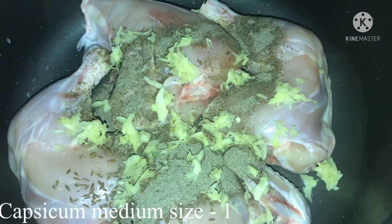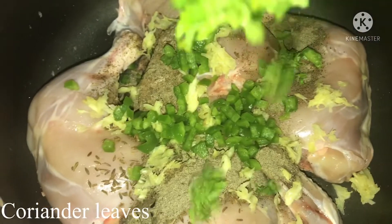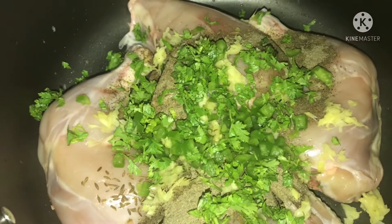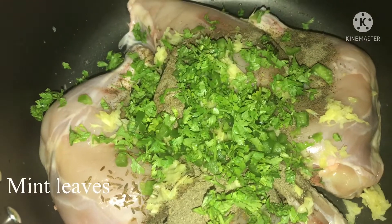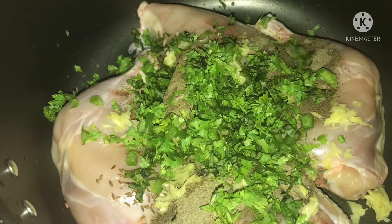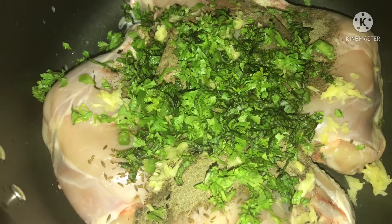Let's put this on the capsicum. Now, take the chicken stock in order to cook.